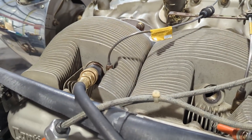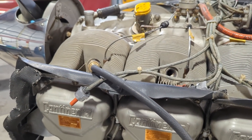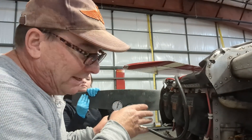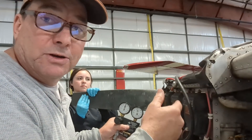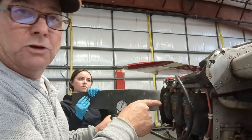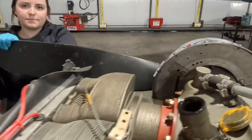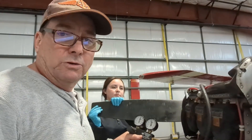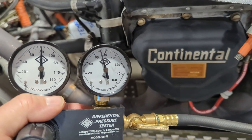We're measuring the difference of 80 PSI of air going into the cylinder versus how many PSI of air the cylinder is holding — basically checking for leaks out the intake valve, exhaust valve, or rings. If you have low compression, you can troubleshoot where it's leaking from by listening: go to the air intake if it's the intake valve, the exhaust pipe if it's the exhaust valve, or the crankcase breather tube if it's the rings. That five PSI or so escaping through the rings is normal — there's usually going to be some compression leaking past the rings.